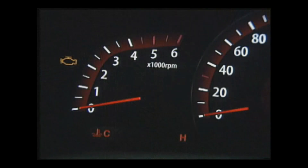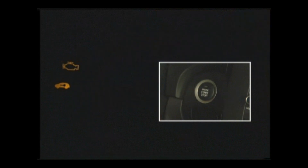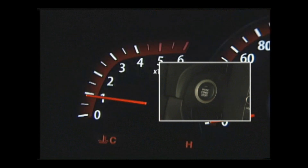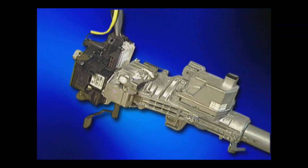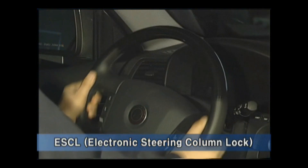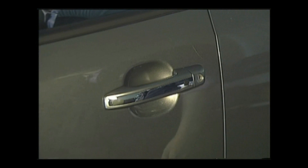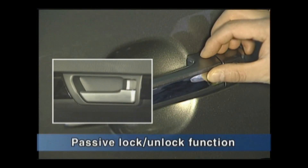The following are the main functions of the Button Start Smart Key system. First, using the button, you can easily crank the engine. Second, applying the electric type steering column lock, security is enhanced. Third, there is a door lock and unlock function by smart key authentication.